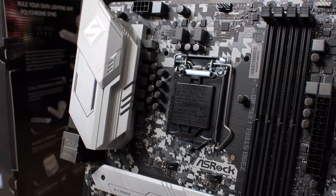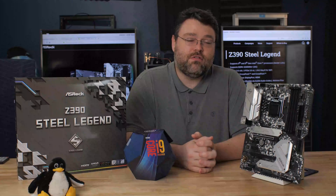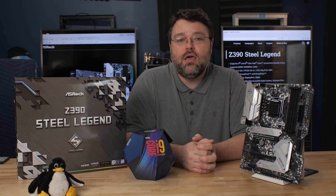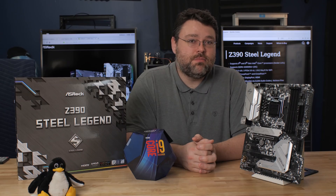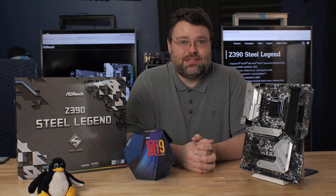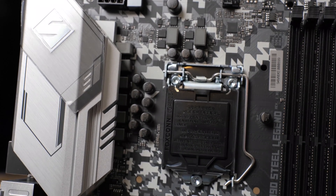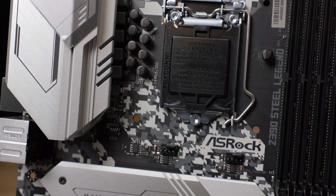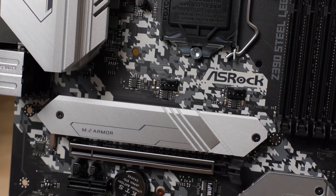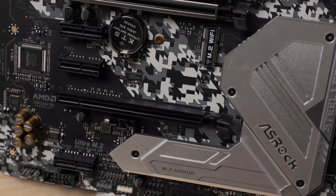One last note on the VRM area: you will need pretty good airflow over the VRM. If you're using an all-in-one cooler, make sure you've got good airflow because the VRMs will easily reach 90 degrees C in extended synthetic benchmarks. This motherboard will also work great with 8th-gen CPUs like the 8600K or the 8086, which won't push nearly as much wattage since it's 6 cores instead of 8.